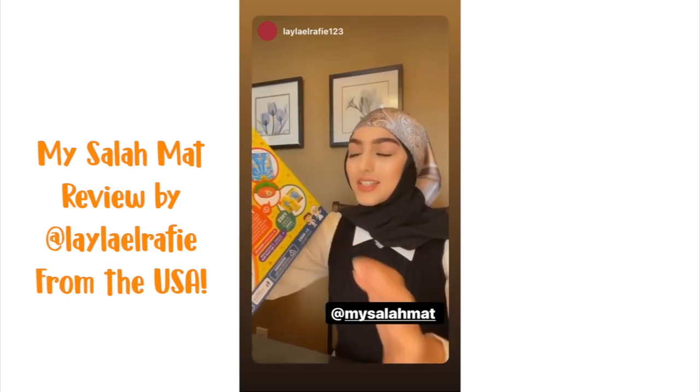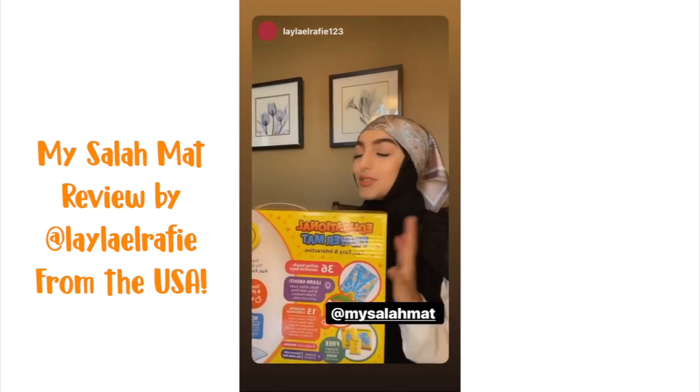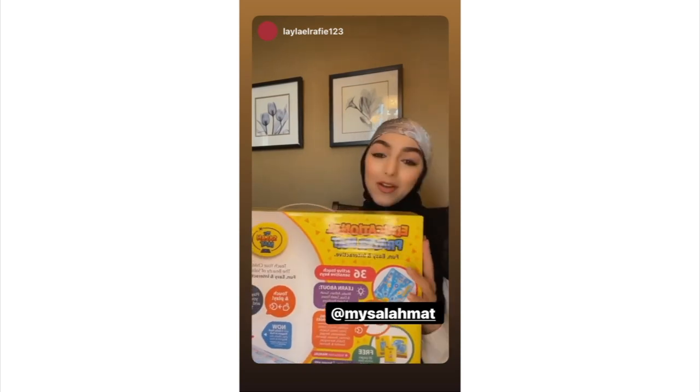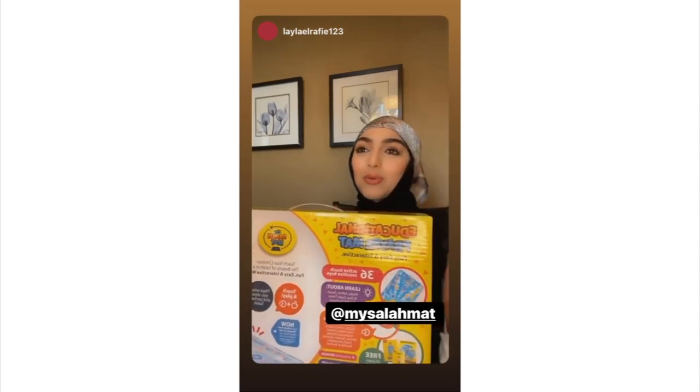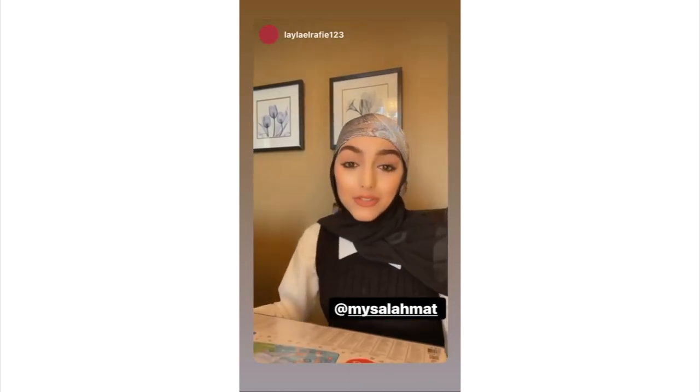Hi guys, Assalamu alaikum. Today I received a package in the mail from my Salah mat. It is an educational prayer mat for children. I am so excited to give this to my nephews and my niece. I wish I had one of these when I was a kid — it would have made prayer way more exciting for me and way more easier to learn.